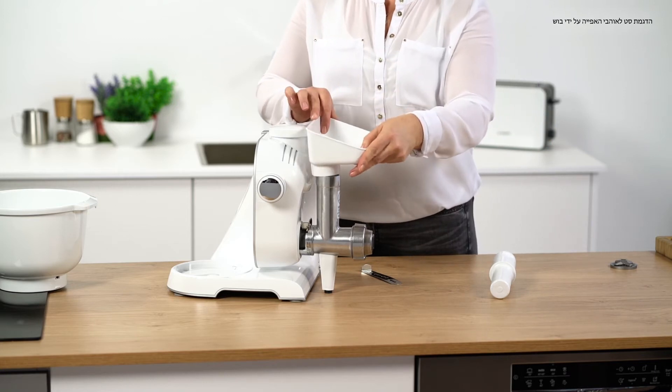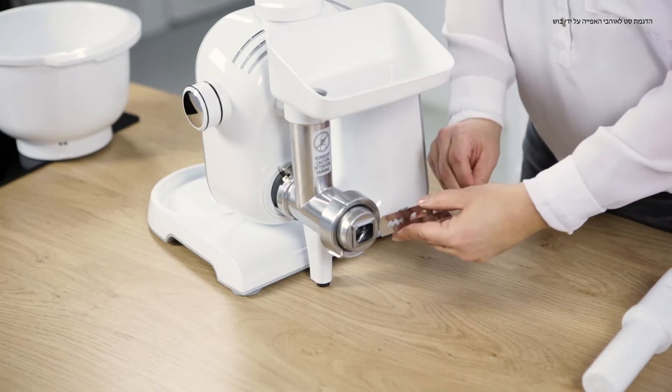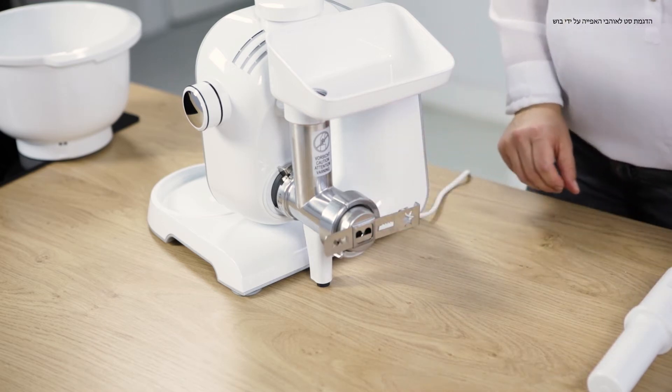We place the filling tray on the top, and insert our shape plate until the desired shape is set.